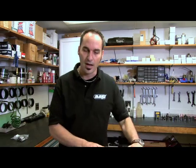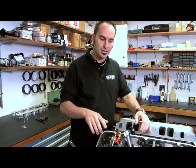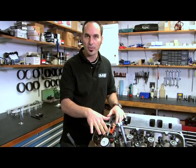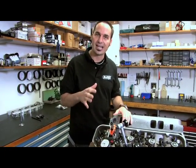Alright, welcome to Dart University. We're going to school you on how to build an engine the right way. We're going to talk about valve train stiffness and dynamics. You want to make sure you have a nice stiff valve train. You don't realize what kind of loads are going through there — whether it's just static from spring pressures, but the real loads are dynamic.